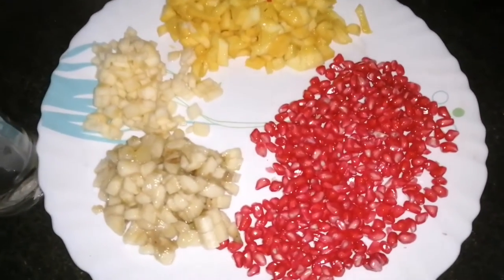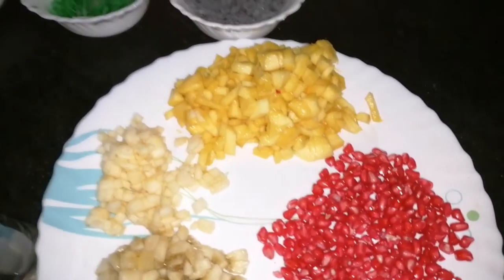Anaru, Manga, Apple, Palaam. I am going to use these fruits as well.